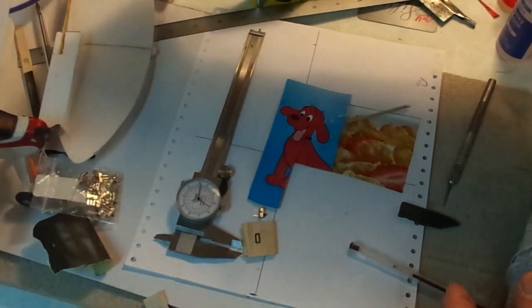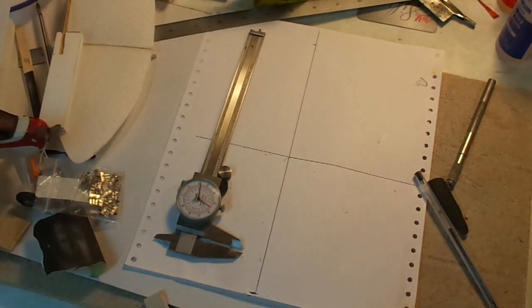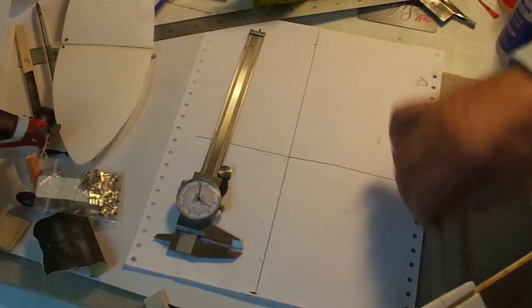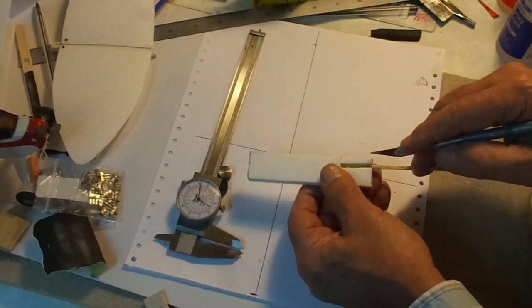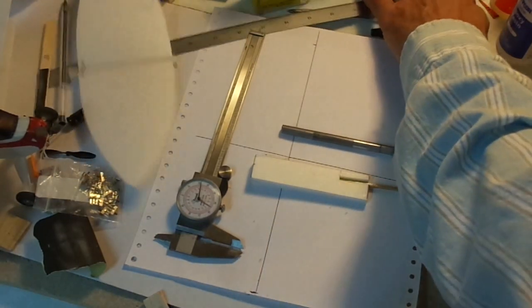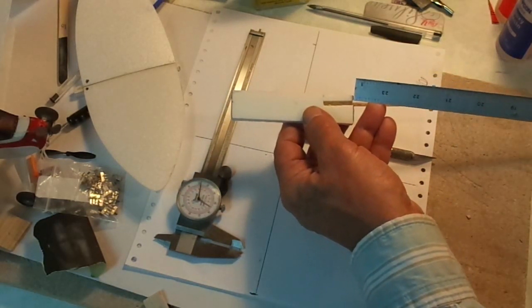We're going to set that aside — on the cooking show they just hand it off to somebody off screen. Well, I don't have Richie here today, no helper, but we're going to forge onward. There's our fuselage. What we'd like to do is take approximately this much off the whole top of that thing. Here's how we'll do that — there's our straight edge, I'm just going to come in there to just over the stick.